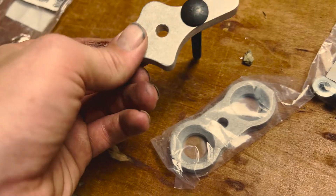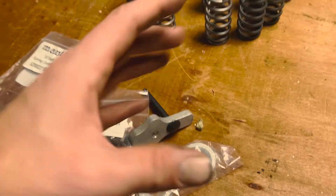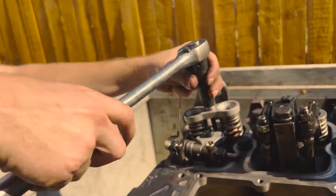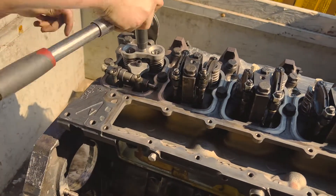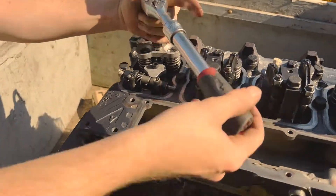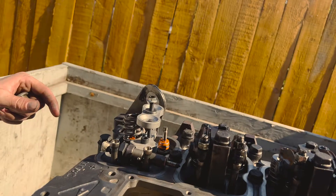Since we've already assembled the engine with the heads on, we're using this cool in-chassis valve spring compressor. It basically just bolts into one of the rocker pedestal bolt holes and allows you to push the existing valve springs down, get the keepers out, and put your new ones in. We can slowly release it — the valves won't fall through because they would have fallen already if there was nothing holding them down. With the power of video editing it will all be correct.